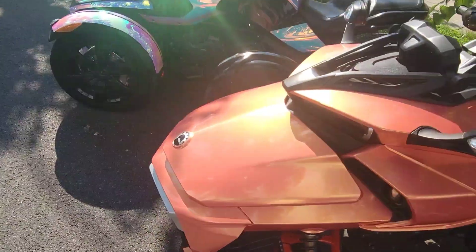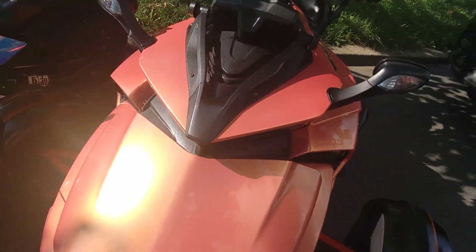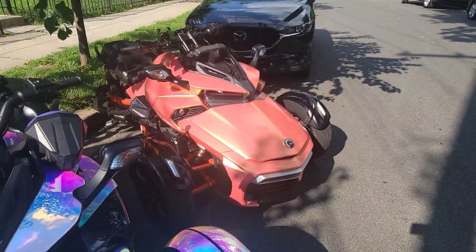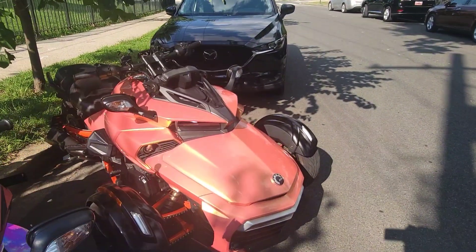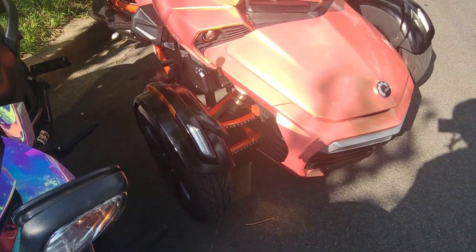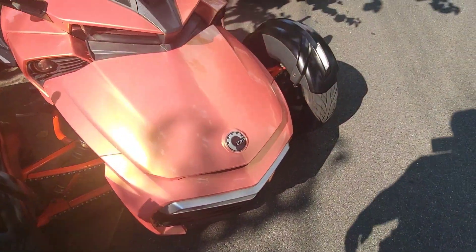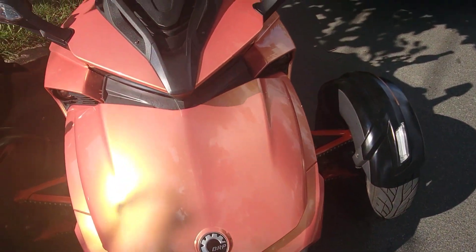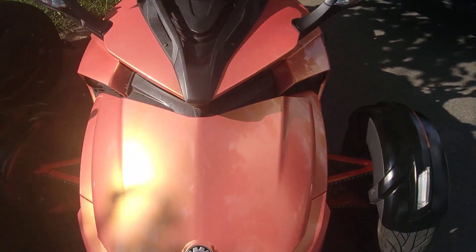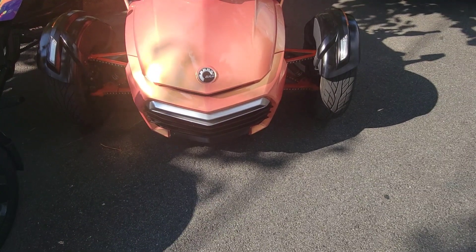Get down in that comment section and let me know what you guys think about the wrap and the color. He also got LED lights inside up there too, so at night it lights up — looks pretty good at night time.